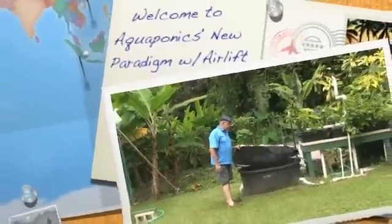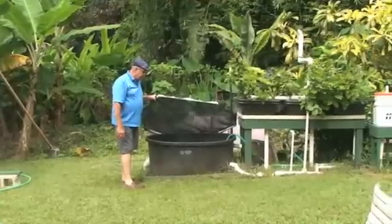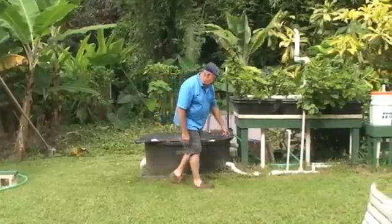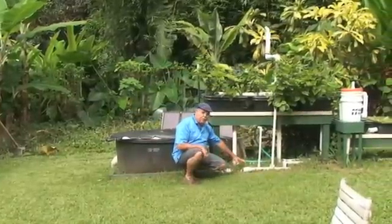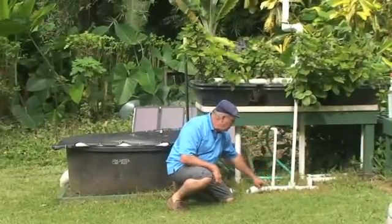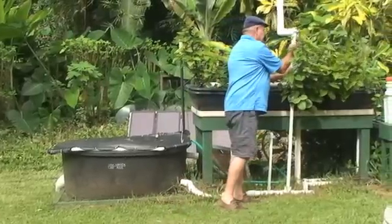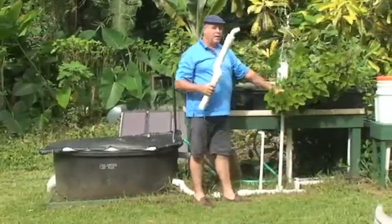Here we have our fish tank. We like to do anything from 140 to 200 gallon fish tanks. We come out of it, out the side, with a two-inch pipe. We go to a check valve, then we go up the 45s, come over here. We inject air here, coming down. The air comes over there, the air burps up into here. This is our pump, and it will burp up the water like you see there.